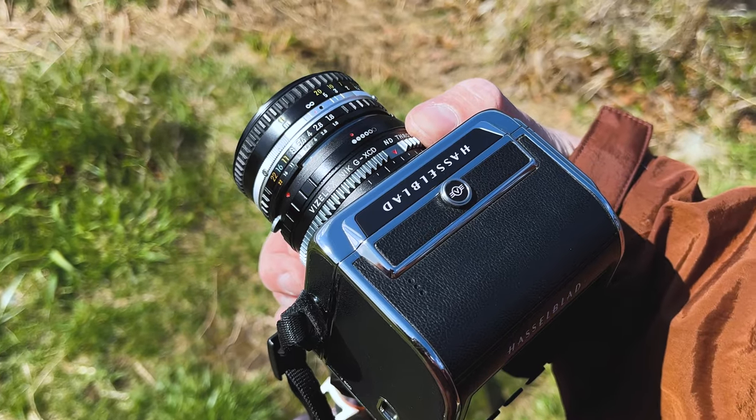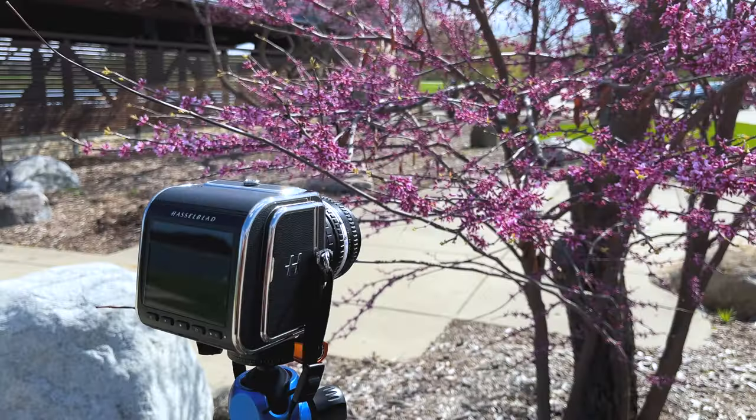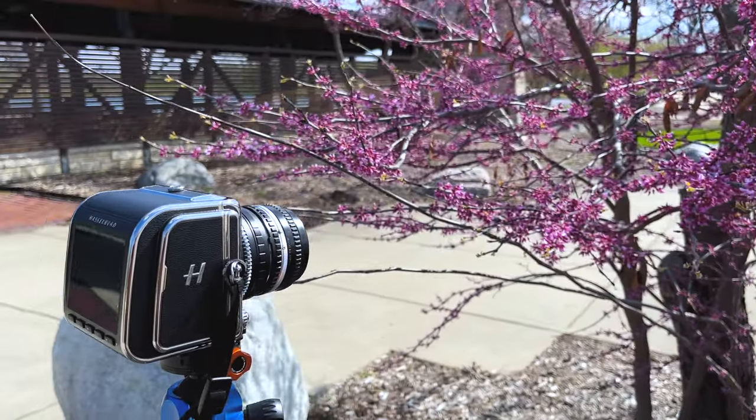So basically, if you're using one of our adapters with this camera, make sure to use a tripod or fast shutter speeds.